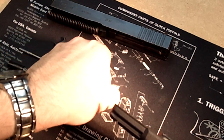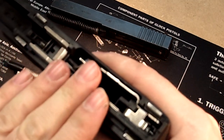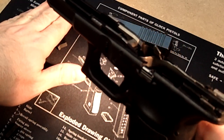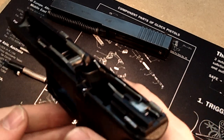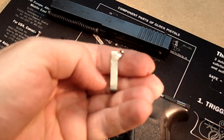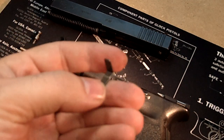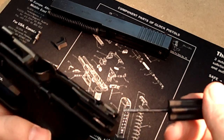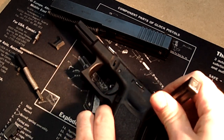Now you have all the parts out of the slide and the slide is off. That's a bit unconventional. Now you can take a look at what you've done wrong in the frame or the internals of the slide to correct the issue. In this case, what I've done wrong — on purpose for the video — is I've left out the connector. It doesn't matter if you leave the connector out, or if you put the bar in the wrong spot, or maybe leave the trigger spring underneath here out. All of those are going to cause the same problems.